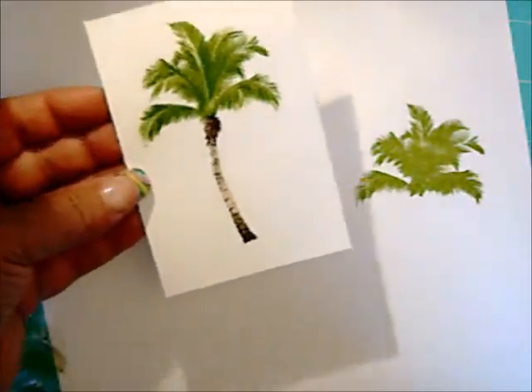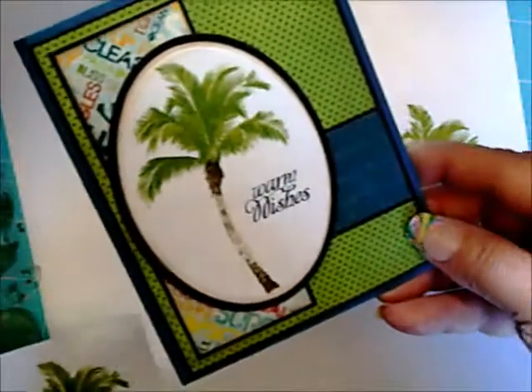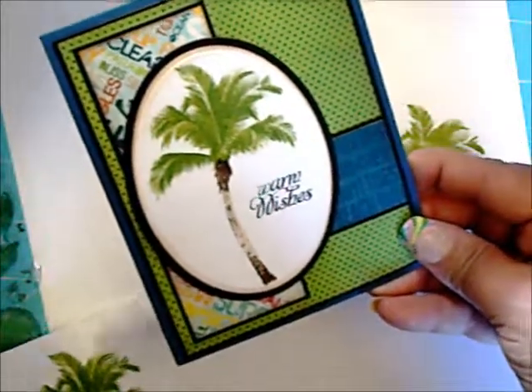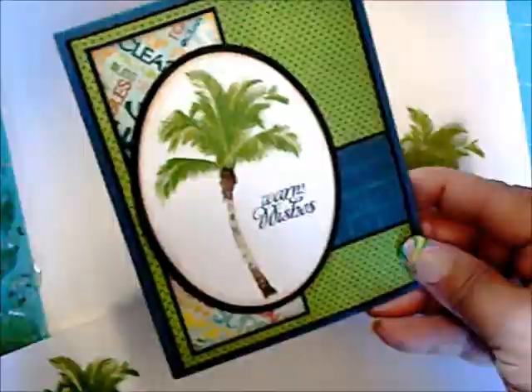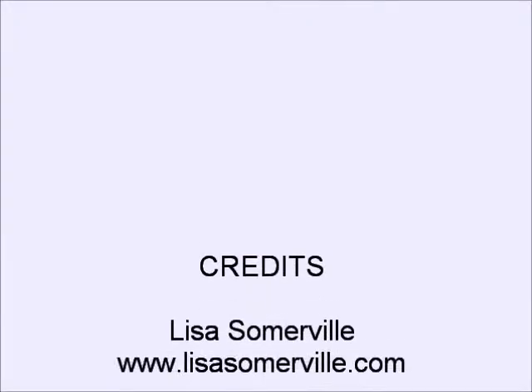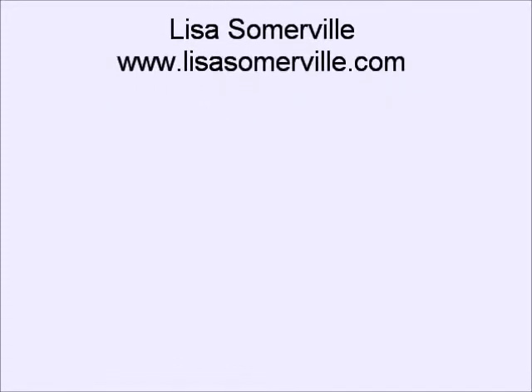And there you have the multi-step palm tree. Again, my finished card. Thank you.